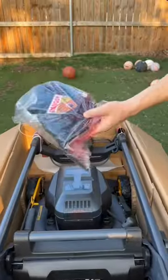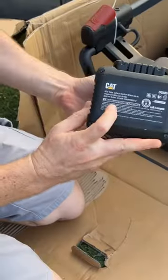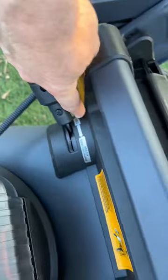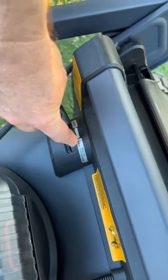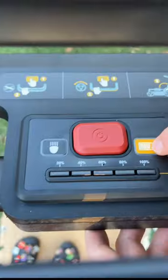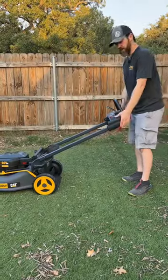In here you have your mulch bag, your chute, 270 watt-hours, 5-amp-hour battery. Debris can go into the bag or mulch side discharge. You've got your start button, light button, and battery status indicator.